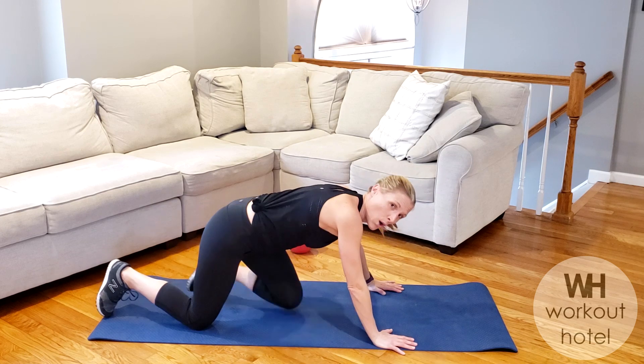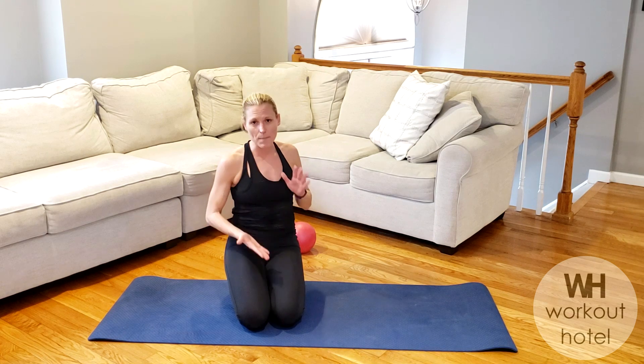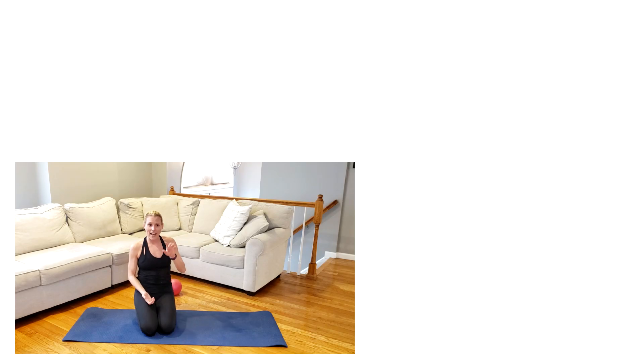And my friends, we are done with that killer ab blast. I hope you felt it because I know I certainly did, guys. You are awesome. Thank you so much for working out with me. Make sure to give this video a big thumbs up if you did enjoy it. Subscribe to Workout Hotel if you're not already. And if you are a subscriber, click the bell so you know when I update my videos every Saturday by 7am. You guys are awesome. Have an amazing, blessed week. Let me know your feedback, your comments — I try to get back within the week. Any questions or feedback you guys have. Thank you guys so much for watching. I will see you next time. Take care. Bye.